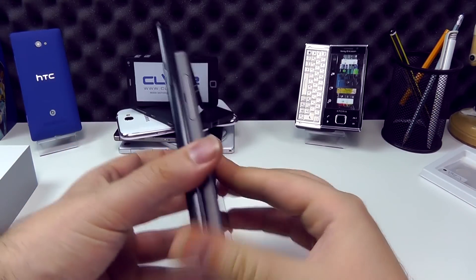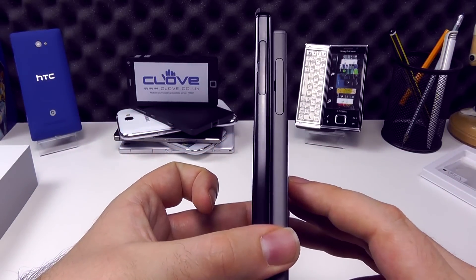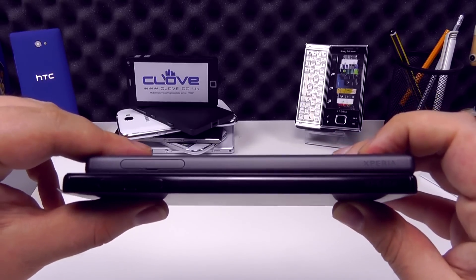Looking at the thickness of the two devices, you can see that the Z5 Premium is ever so slightly thicker, but we're talking a shade of a millimeter or two — not much difference at all.